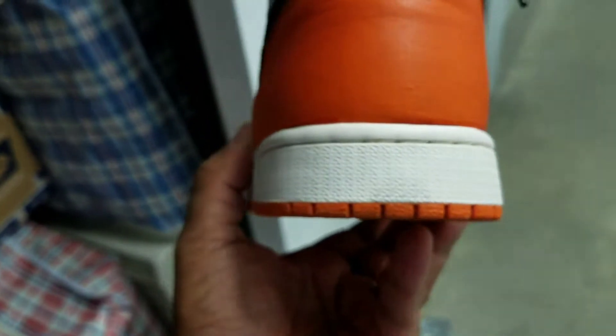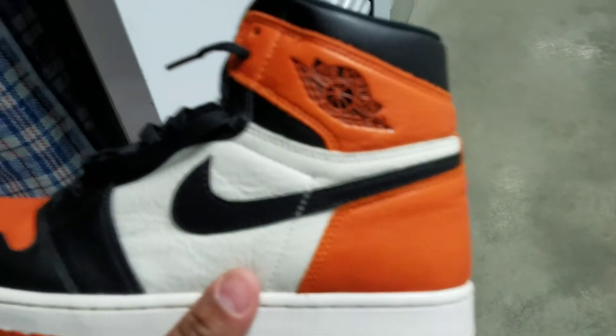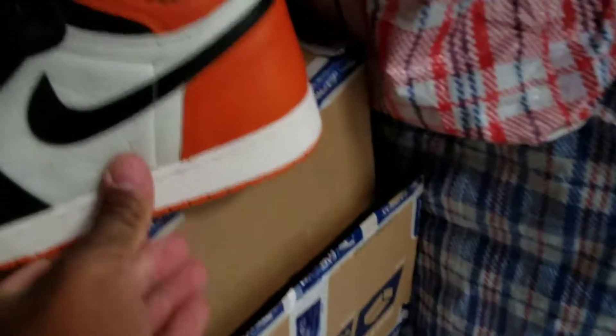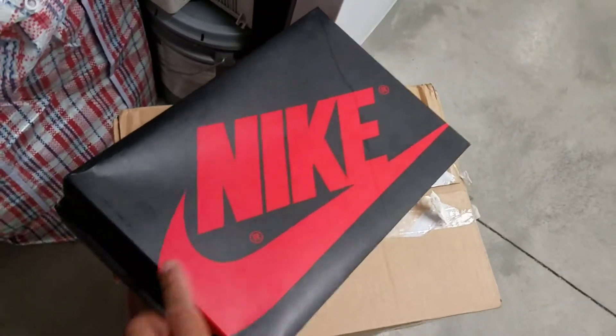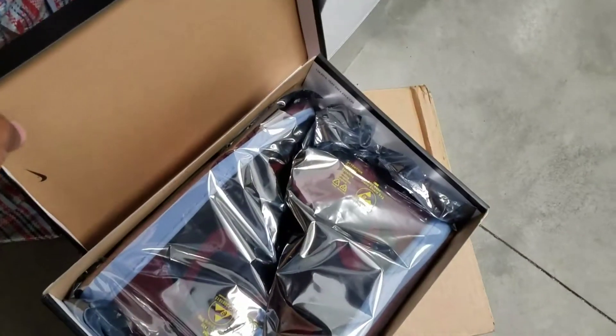Wear your shoes, once again — wear your shoes. I don't get to wear my shoes as much as I'd like, but here's one pair of kicks I'm going to show you that a lot of people are sleeping on.